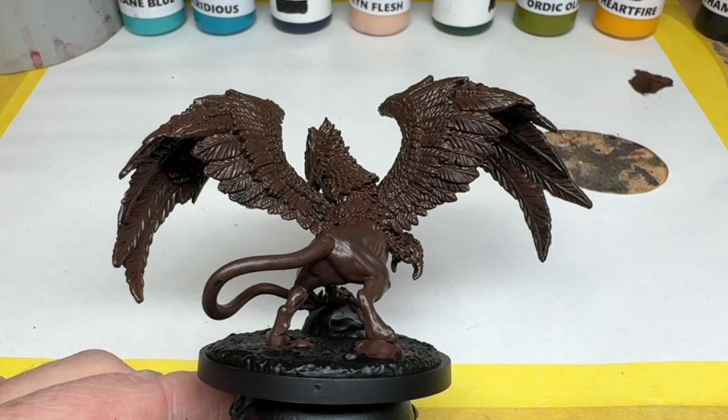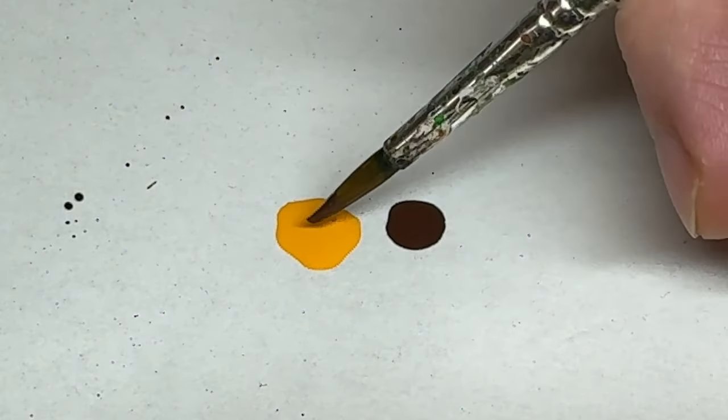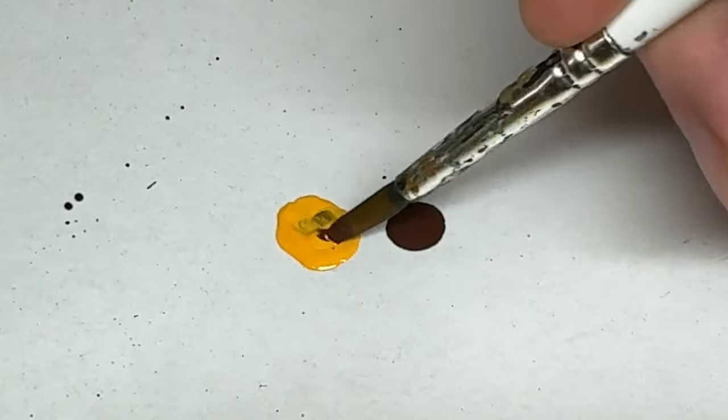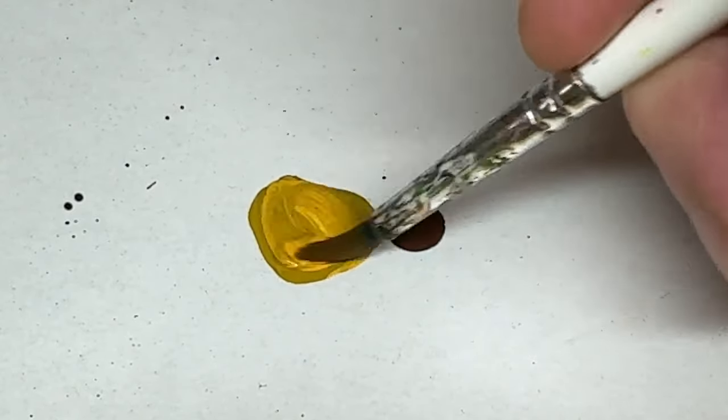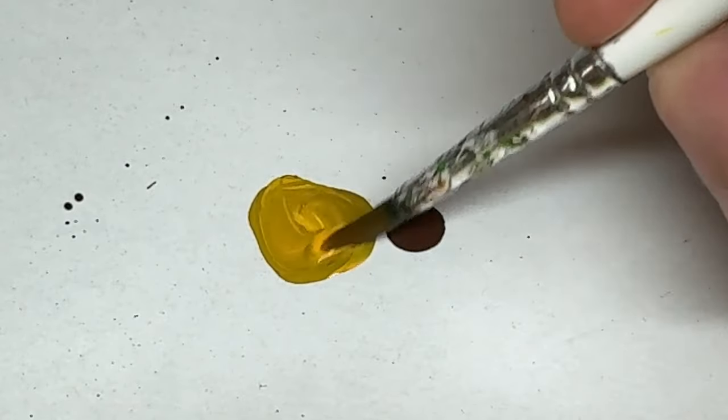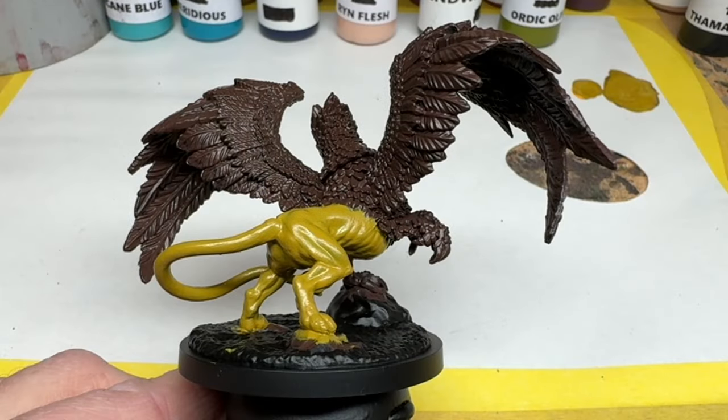For the body, I am going to mix Heartfire, which is a bright yellow, with some of the Rock Hide. This mix is around 3 to 1, with a touch of water added, which I felt was close to the yellowy brown I wanted for this coat. The Heartfire doesn't cover quite as well as the brown — this needed two coats to get a good, solid coverage. Two is what I would normally do, and what I expect.